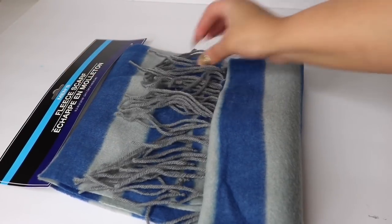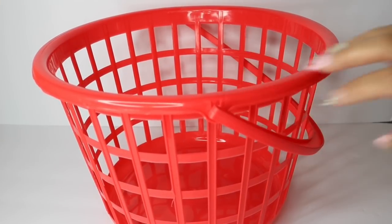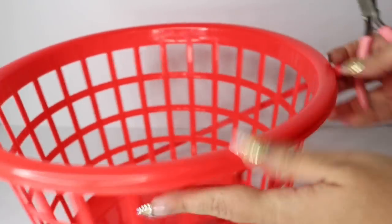I'm going to be using the small basket from Dollar Tree and this fleece scarf also purchased at Dollar Tree. What I'm going to do is remove these handles, so for this I'm going to be using my side cutters and I'm basically just going to be clipping them off.